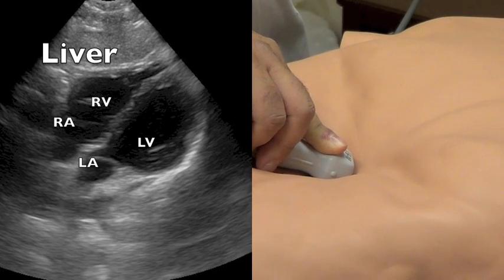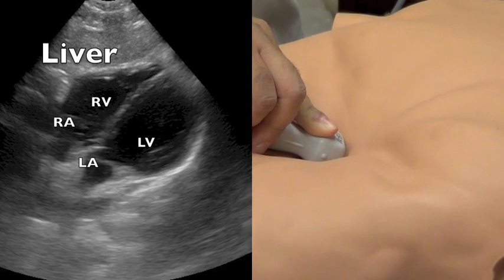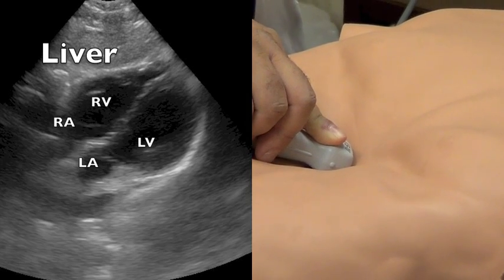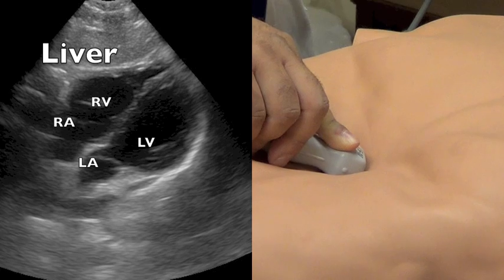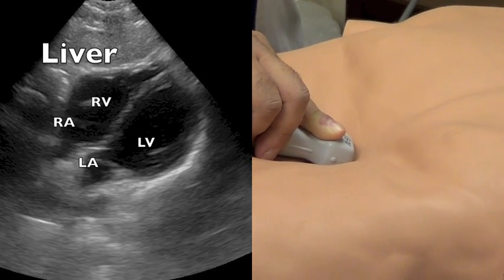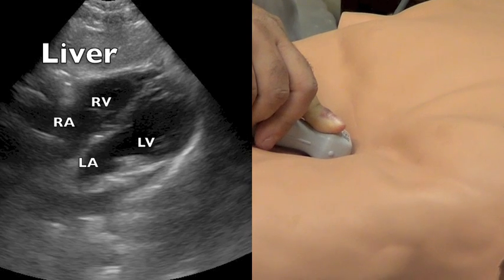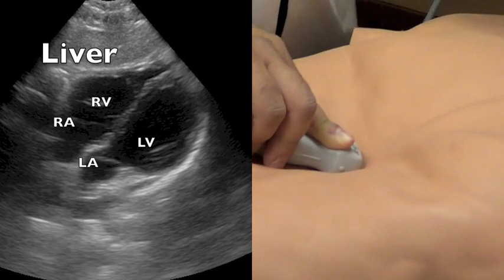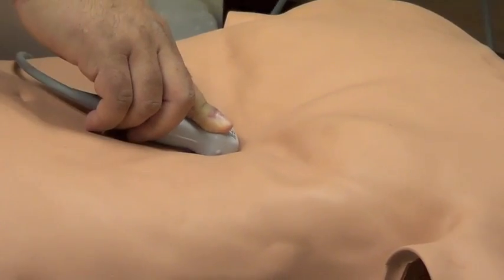In that view, you should be able to see the liver. The right side of the heart would be on the top portion of your screen — you're going to see the right ventricle and the right atrium. On the lower portion of your screen, you should be able to see the left ventricle and the left atrium. You should have a good depth so you can visualize the whole pericardium.